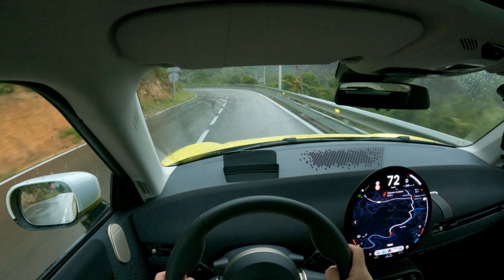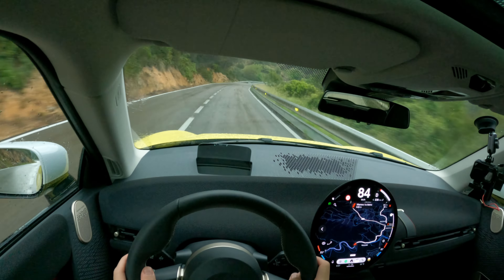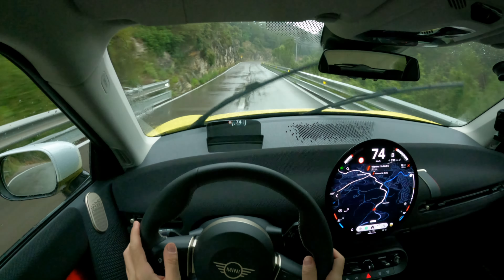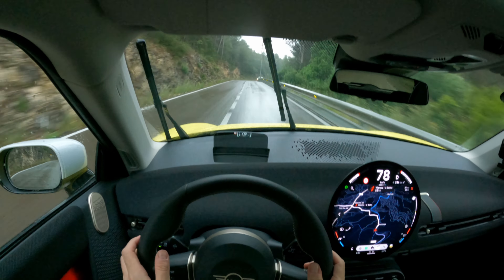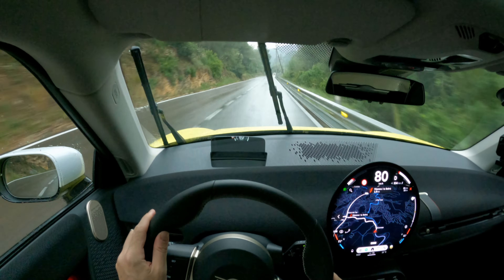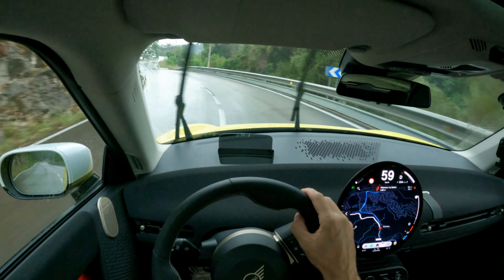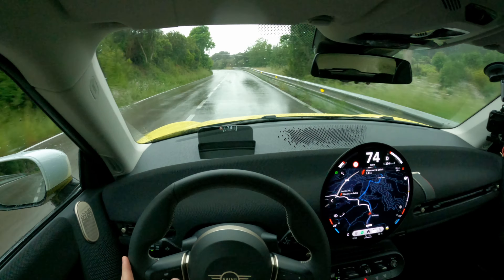On the road, the new Mini Cooper feels livelier than ever — extremely engaging with a well-balanced chassis that invites spirited driving. The steering is precise, though not overly firm, striking a good balance between sporty feedback and everyday comfort. You can feel a little torque steer when flooring it — that's the nature of the electric drivetrain. In city traffic, the car slides quickly into gaps, making daily driving a breeze. Its agile handling and small size fit really well in urban settings. Despite being quite heavy at 1,600 kg, it hides its weight well, and 218 horsepower feels adequate for a car of this size.